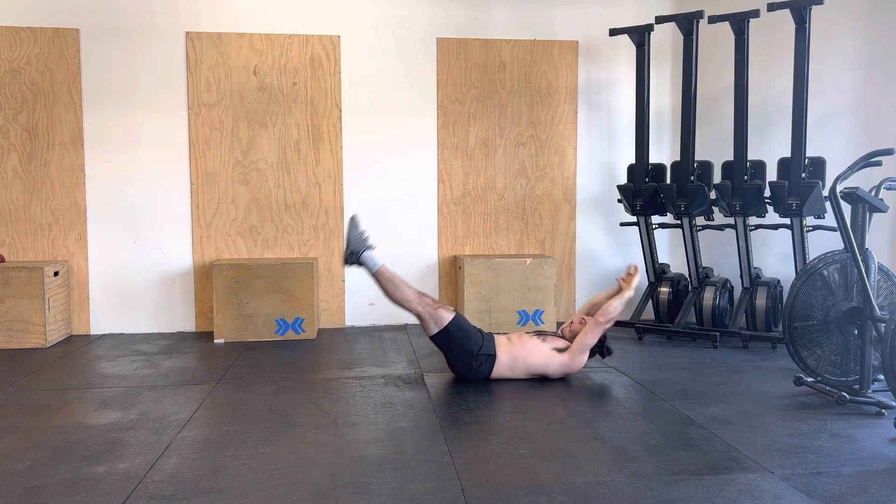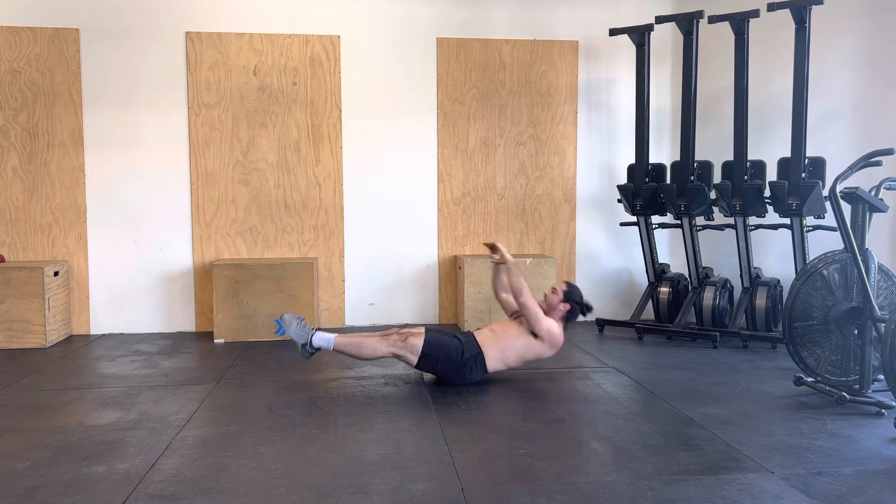And that is the hollow body rock. Give it a shot. After about 15 seconds or 30 seconds, the midline will really start to feel smoked. So give it a shot — let me know what you guys think. Hollow body rock.